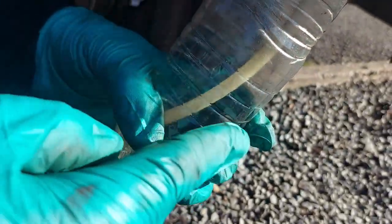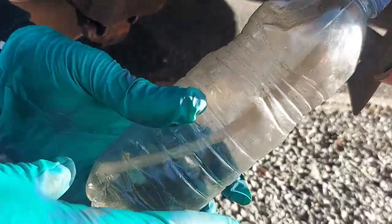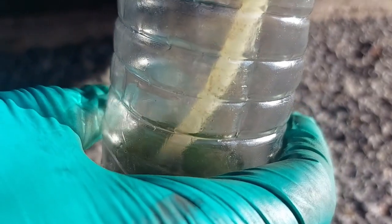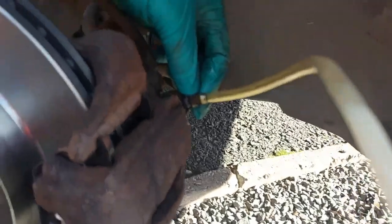I'll be using this bottle here to collect all the brake fluid. I've got a pipe — as you can see, it goes back here to the bleed nipple. I'm going to get someone to pump the brake pedal for me and then I'll collect the brake fluid. Make sure that the other end is dipped right in the brake fluid so that it doesn't suck air. I'm going to crack this one open and then get someone to pump for me, then I'll show you the color of the brake fluid.